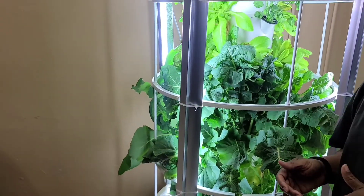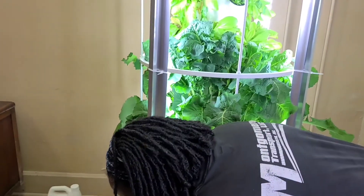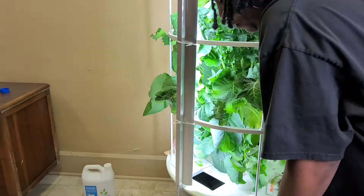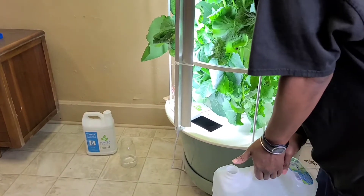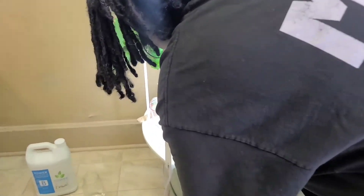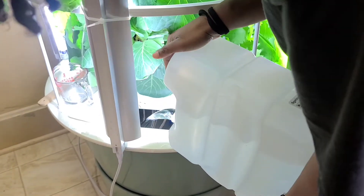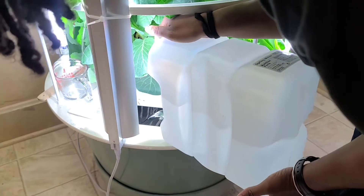What you want to do is fill your tank up. Do not fill it with tap water — there's chlorine and chemicals that will completely kill your plants. I normally go to the store and buy jugs of distilled water or spring water. Right here I have a natural spring water, about a two-and-a-half gallon jug. This is a 20-gallon reservoir.